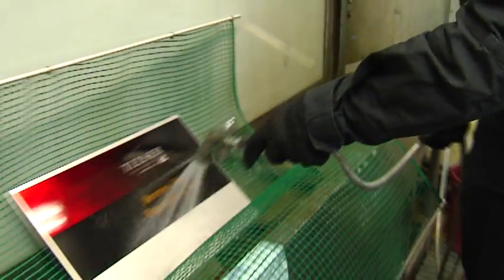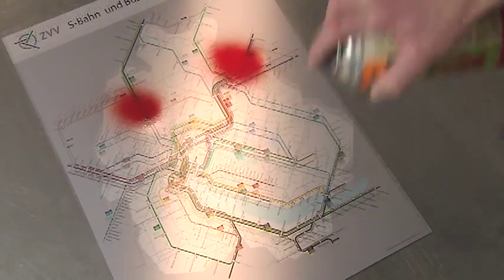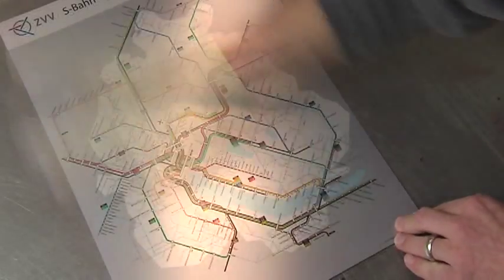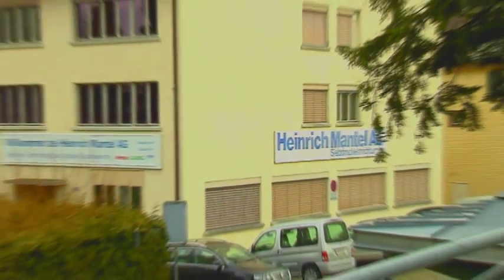The transparent oxide layer protects the sign against the effects of the weather, UV radiation, and vandalism. After cleaning, the sign is again like new. Primo Dyes — setting the pace in digital printing on anodized aluminum.